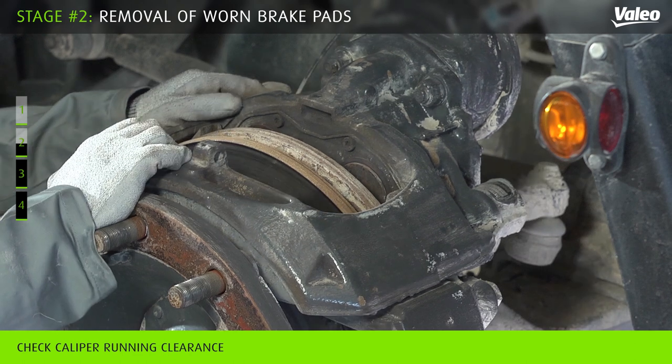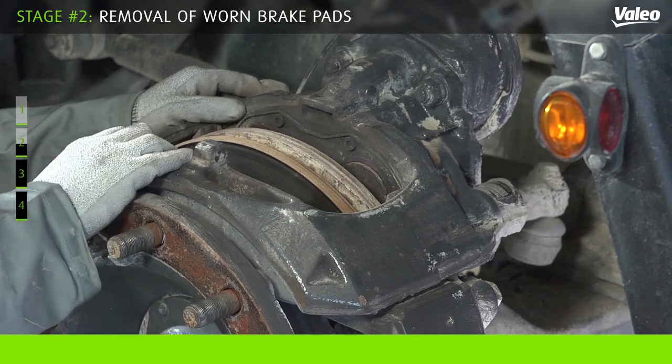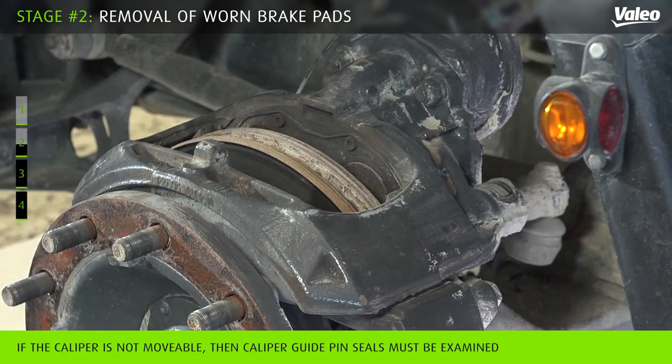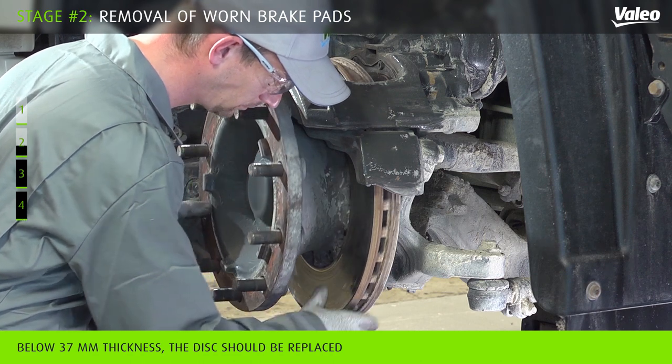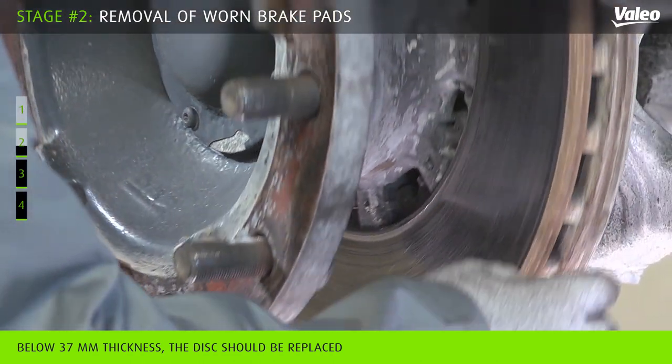Push and pull the caliper three times in the axial direction to assess any existing air gap. Check that the disc can move easily, and check the wear of the disc for grooves and cracks.